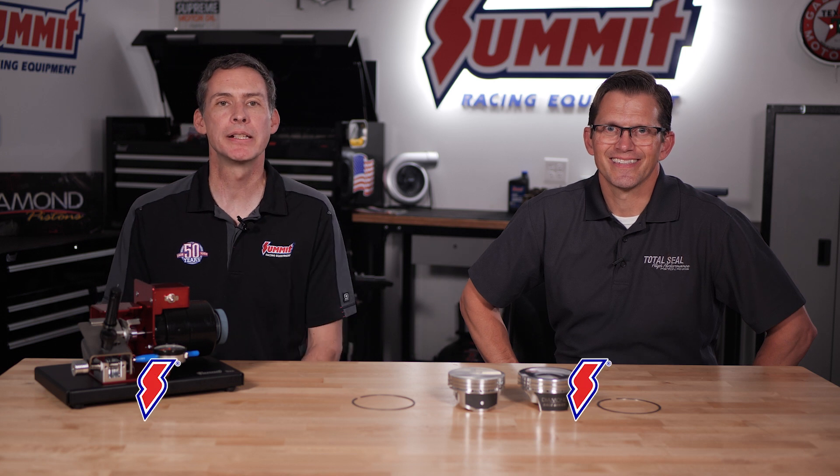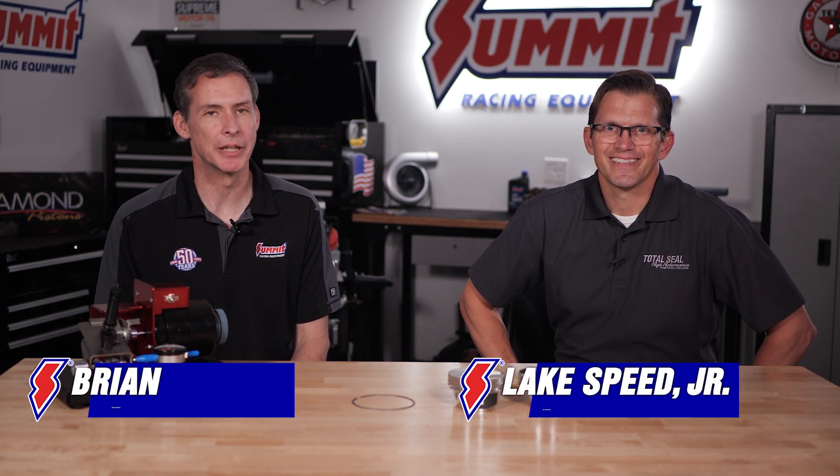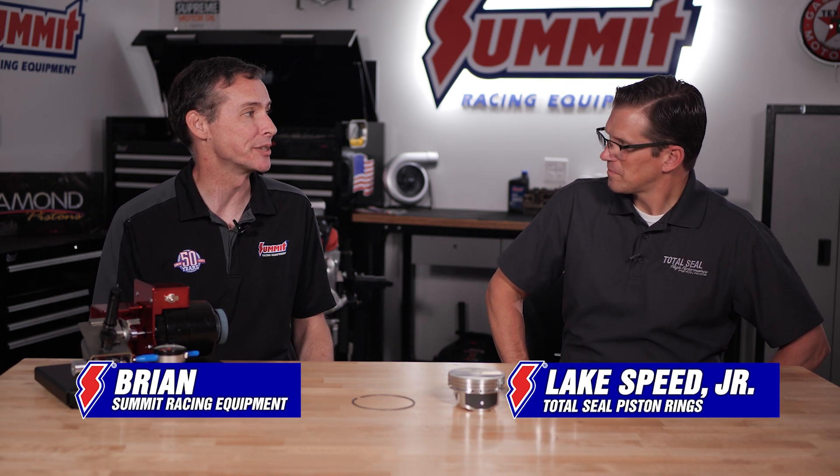Hi everybody, Brian Nutter at Summit Racing here, and with me today a very special guest — it's Lake Speed from Total Seal.